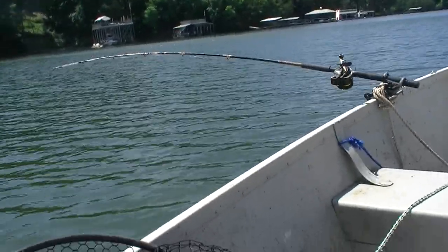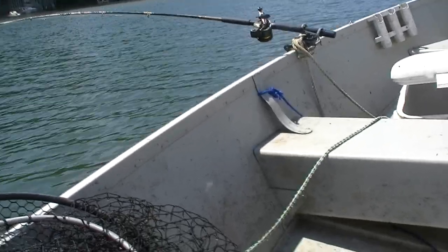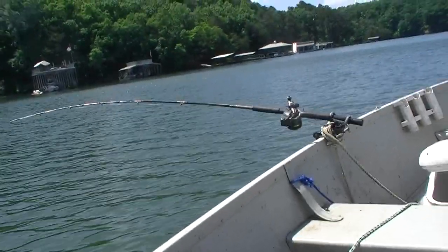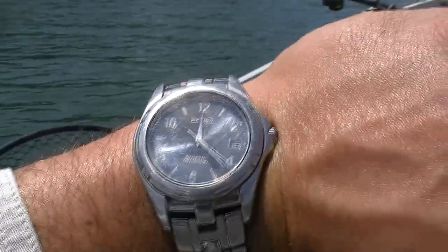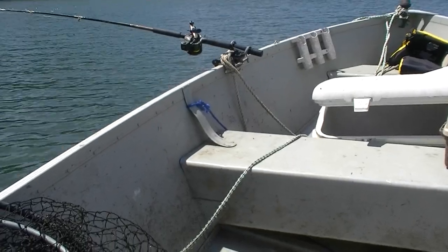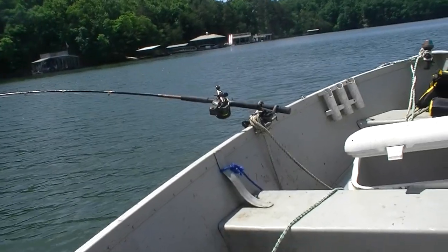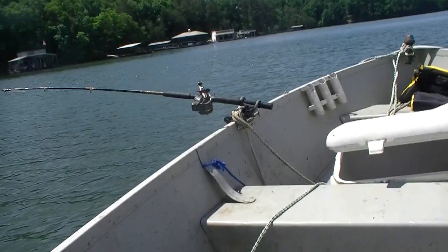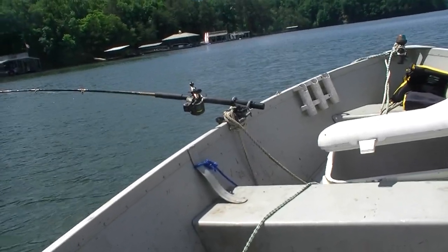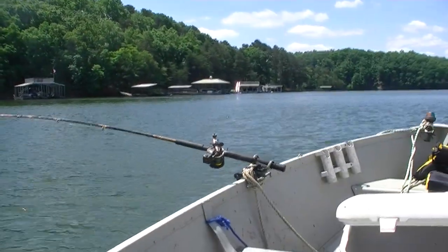Let's talk about some of the advantages and disadvantages of this precision trolling technique. One of the advantages is that you can put the lures down deeper and catch fish closer to the middle of the day. You can see it's about 12, 12:30 right now and we've caught two nice spotted bass so far. Fish don't stop biting in the middle of the day — they just go a little deeper. So by running the lures deeper for suspended fish, you can keep catching them after your morning techniques in shallower water start to peter out.